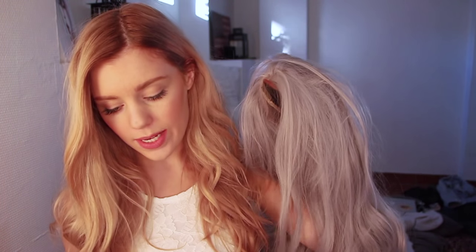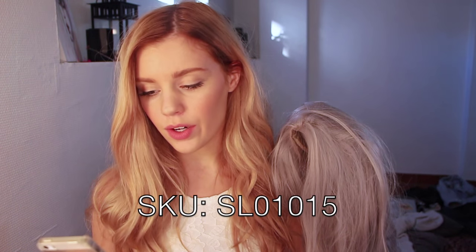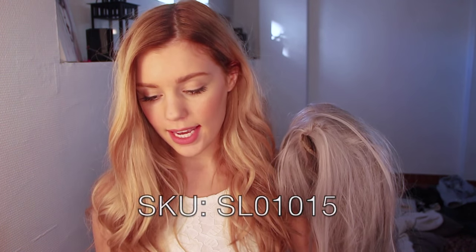I wrote to UniWigs and asked if I could review one of their wigs, and they were so kind — they sent this one to me and I'm so happy. So this is what I'll be reviewing today. On the website, this wig's style SKU is SL01015 and the color is